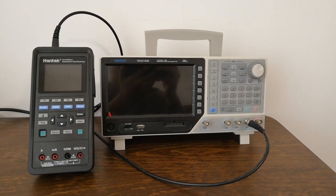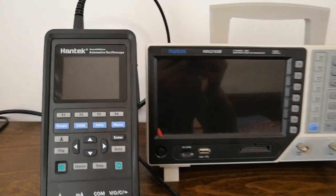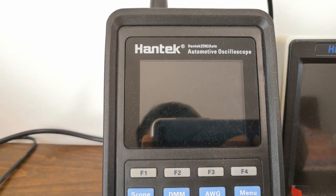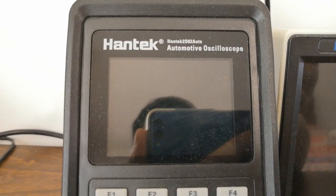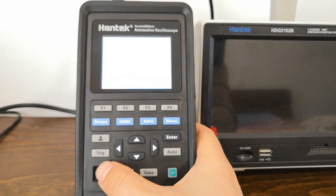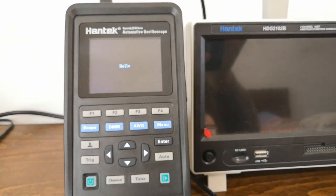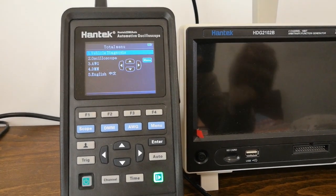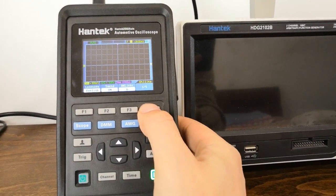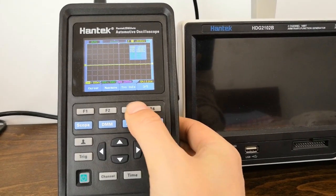Hello everyone. Today I will do a bandwidth test on the Hantek 2D82 Auto, which is a Hantek newly launched automotive oscilloscope. It has dual channels, a 250 MHz sampling rate, and its nominal bandwidth is 80 MHz.